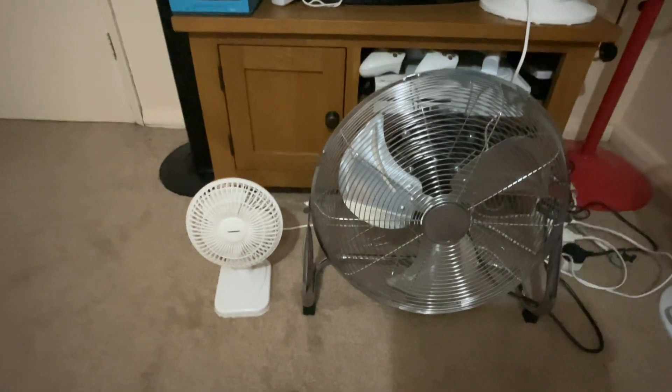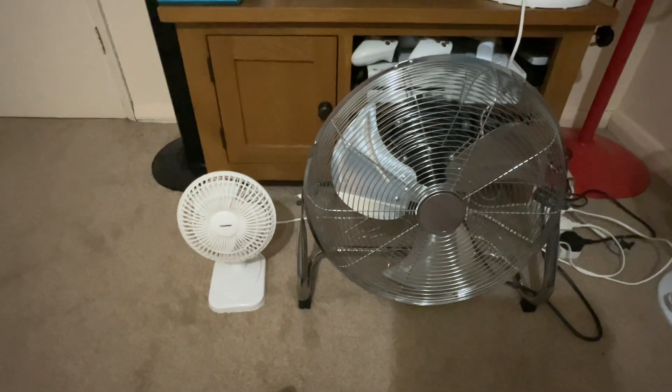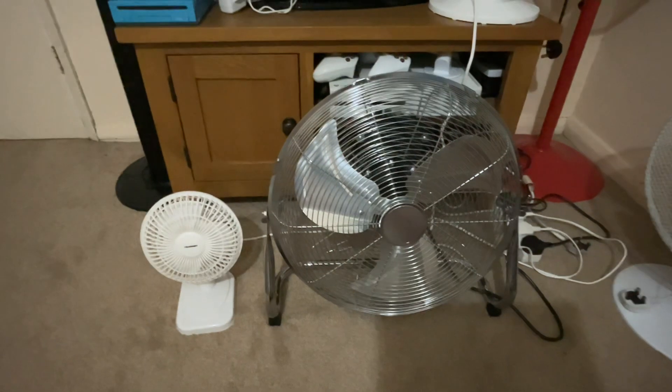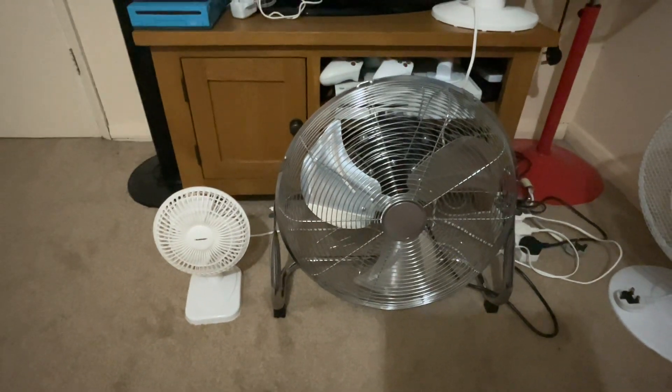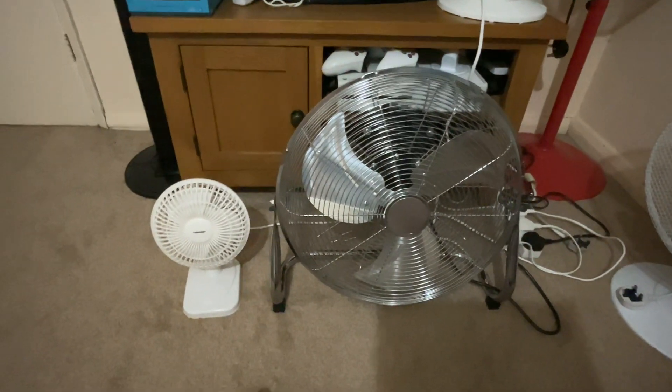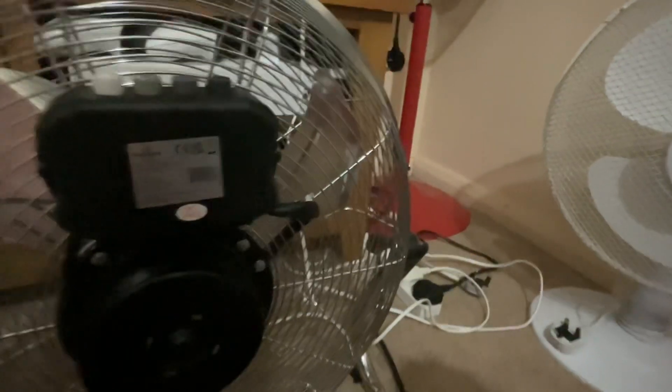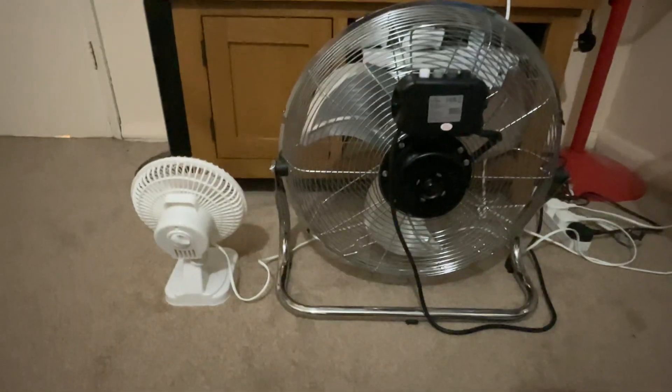Hello everybody, welcome back to another video. Here's a fan comparison with the older Blauponk 6-inch wide desk fan versus the Morrison's Home 16-inch chrome high-velocity floor fan. Here's the front of them, and the side, and the back of them, and the information.